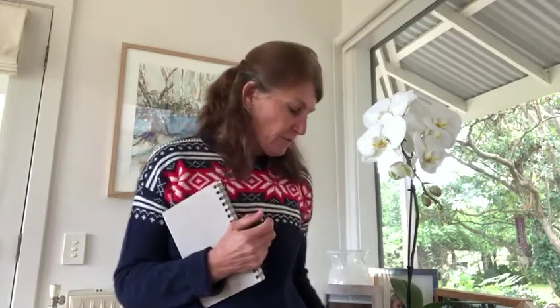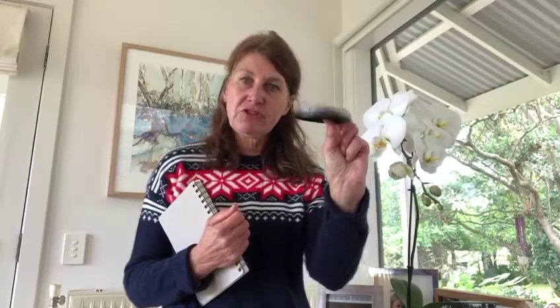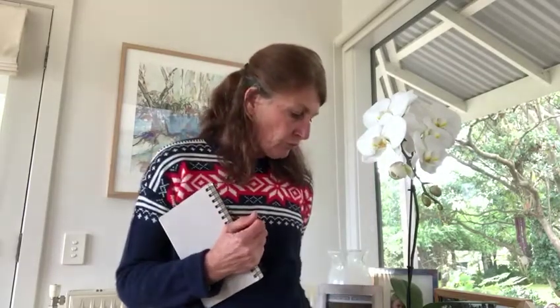Take a couple of little watercolor brushes along with you — you only need two, though you can take more if you wish. A little jar for water, and these little watercolor paint wheels are fabulous. They stick together and come in different tones — this is a multi-tone set, but you can get different color tones. They're like a little watercolor wheel, stack together, and don't take up much room.